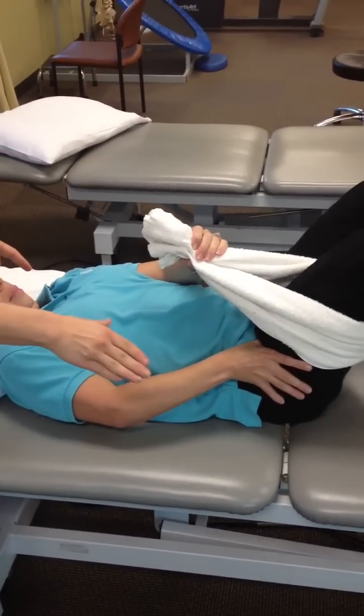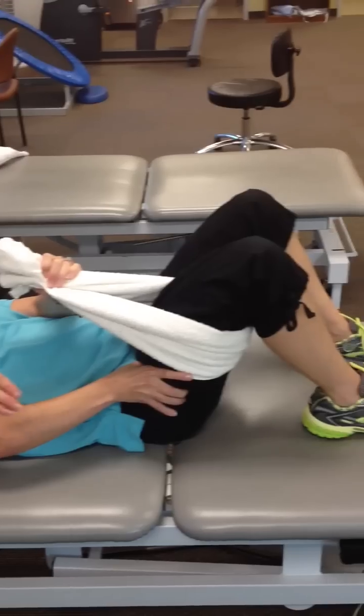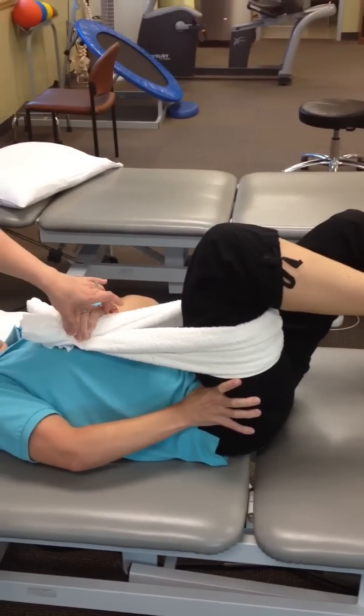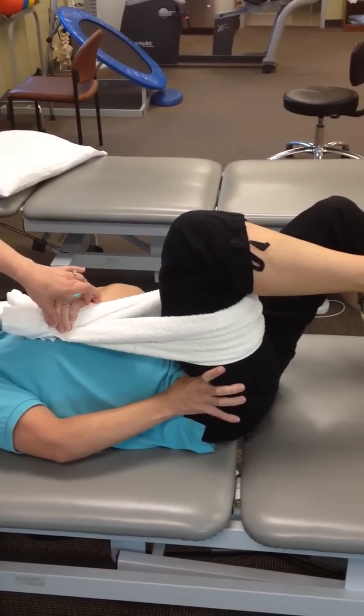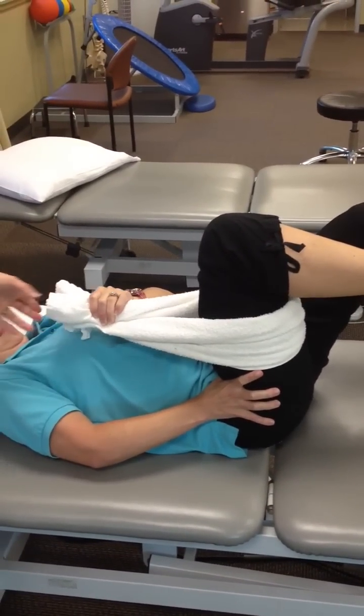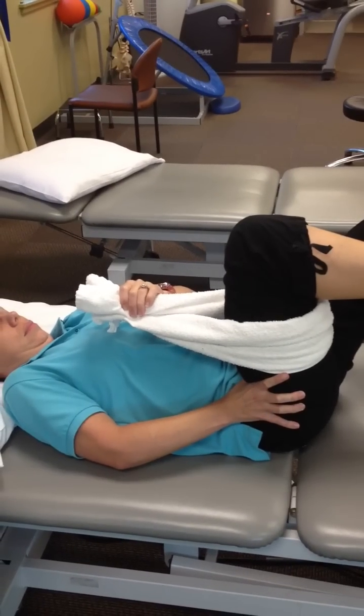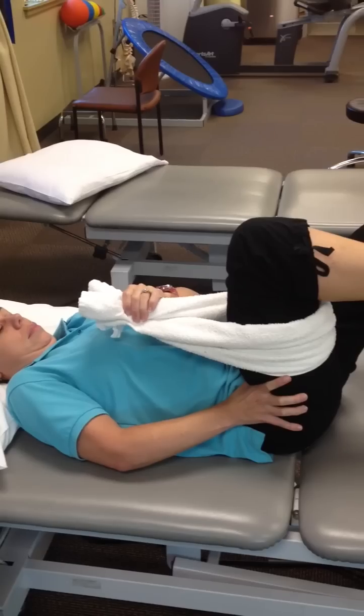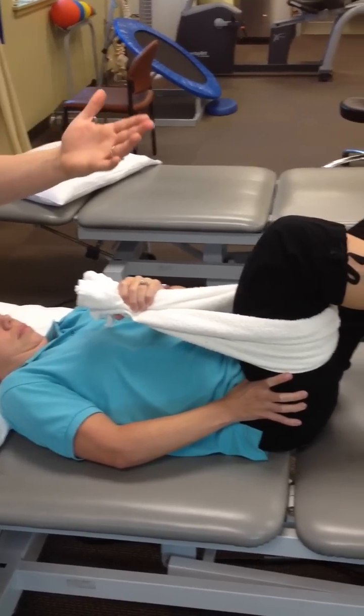Abs engaged, push down through the hip. She lifts with her hand pulling on that towel, knee to the chest, abs still engaged. Then she lets go of the towel and holds with her muscles for a five-count, then uses the towel a little bit to help her down.